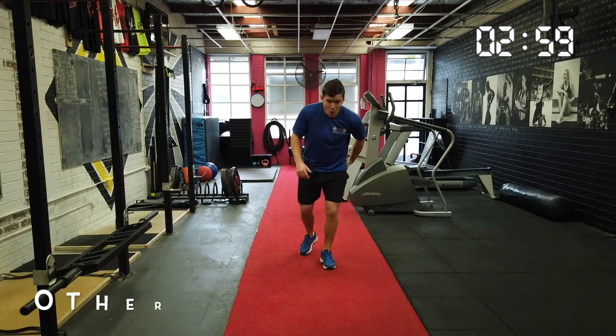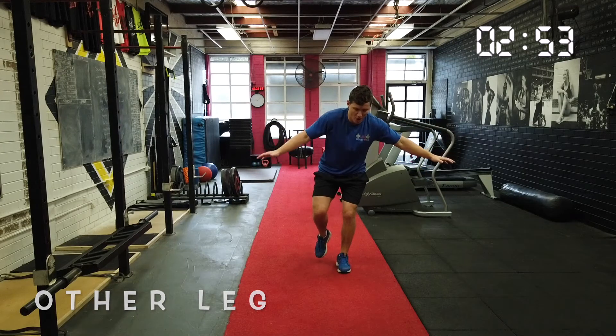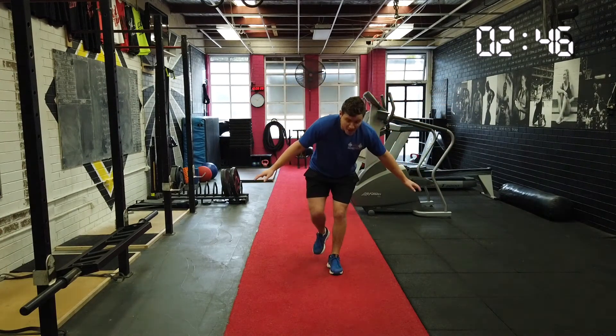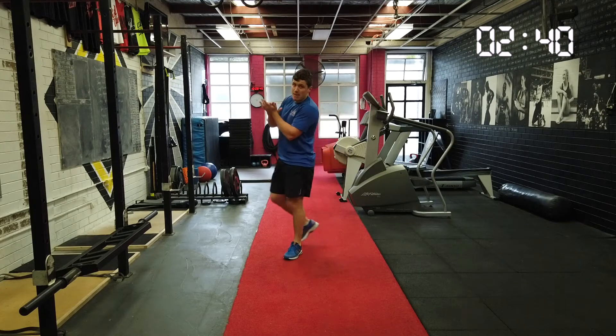Let's move over to the left leg, or the other leg. So we balance, feel our balance, and we jump and we land. Great work. Jump and we land. Great work. Jump. Jump. Two more. Jump. Land. Yeah. Great work. Give yourselves a big, big clap.